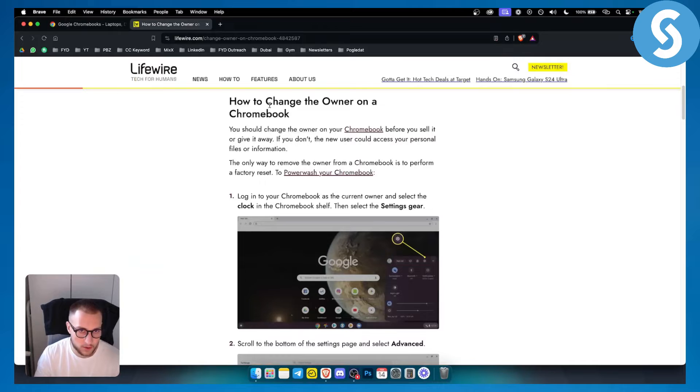First of all, in order to change the owner on Chromebook, you should do this before you sell it or give it away. If you don't, a new user could get access to your personal files or information, or you can just change it for your own sake.